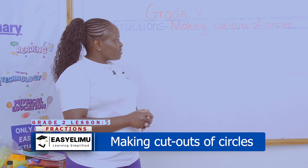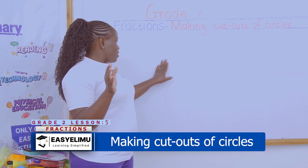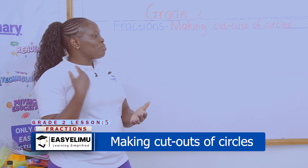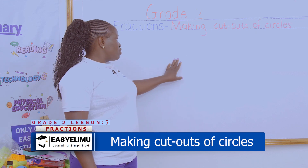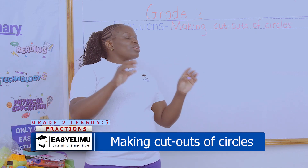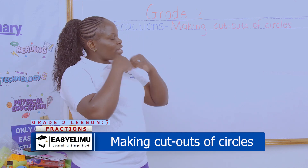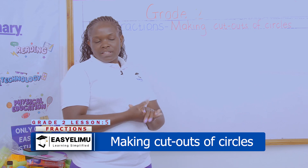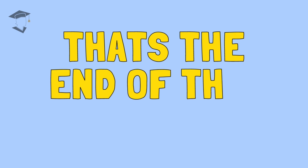Up to there. Any question? No. I've just said, do the cutouts, and we have done. So, what you're going to do is when you go home, I want you to do more and more cuttings. Don't just stop at that. Continue doing more cuttings so that we find out what we are going to use these cutouts for. After we are done, we'll also go and do them at home with your parents. Thank you very much, and I hope to see you in the next lesson. Thank you.